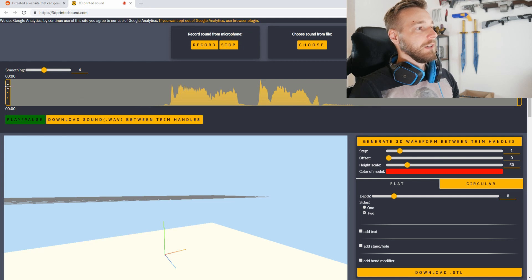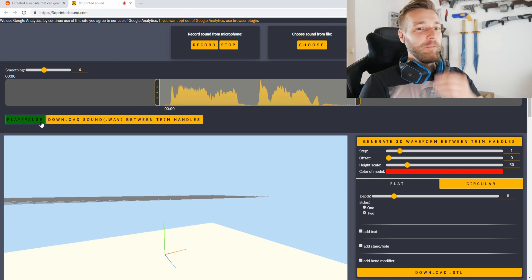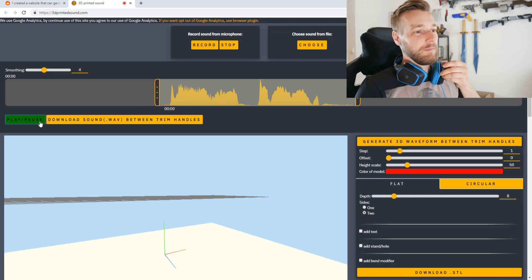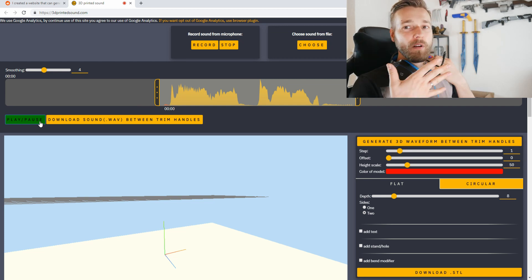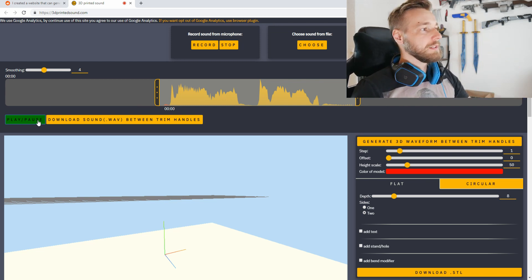And here we are — in between here there should be the voice. Let's see. My microphone is probably not the best and was a little bit too close, but that's okay because the waveform is a little bit higher, which actually looks kind of good.